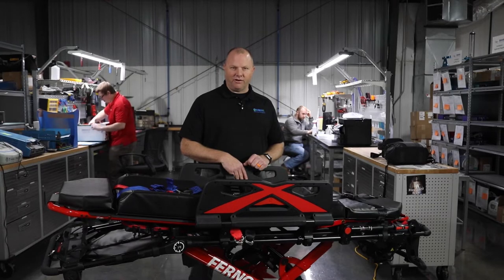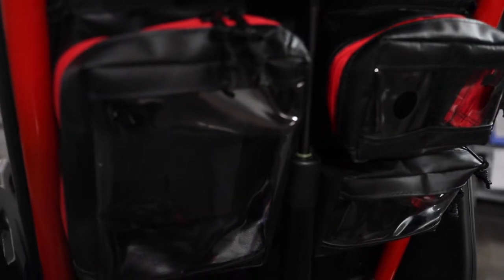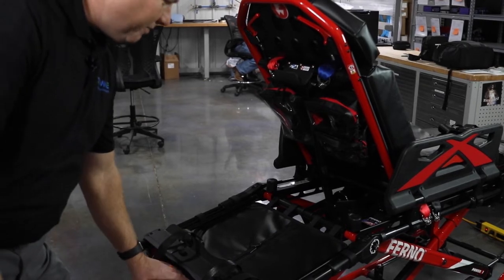Today we're just going to discuss Ferno's new Power X1 stretcher back storage pouch for gear, and one of the things that really sets this stretcher apart from the competition is this back.